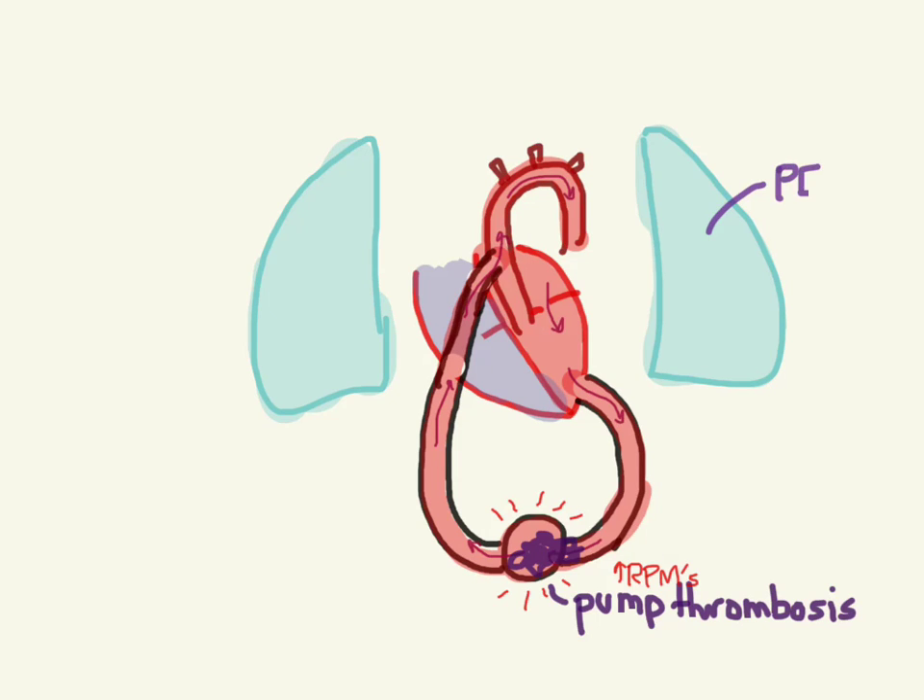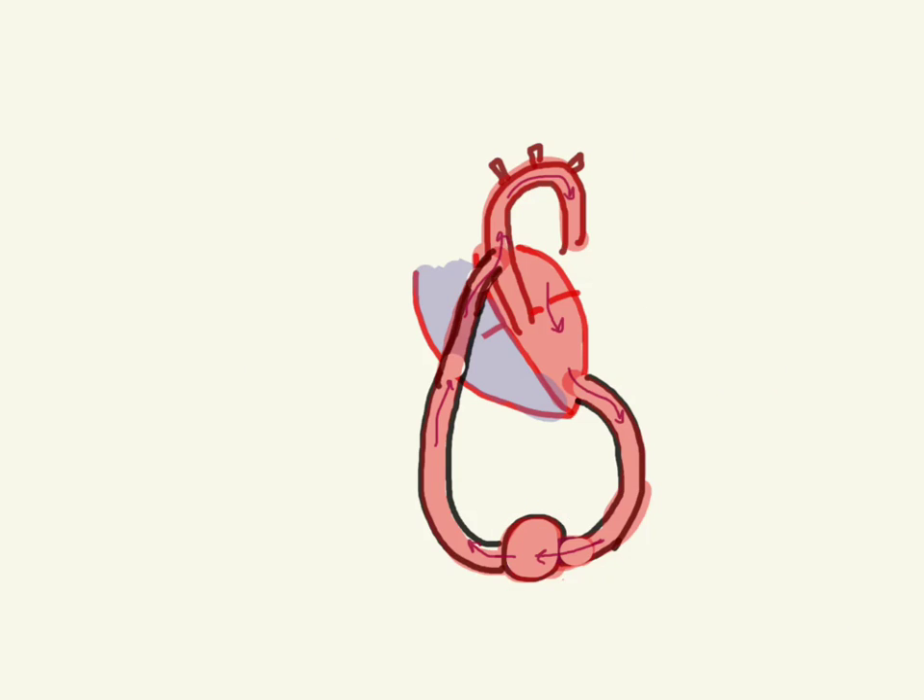These patients can also get PEs in their lungs, and again you'll ask the LVAD specialist whether it's okay to give TPA in those cases. Another thing that can happen is an LV suction event, which means the pump is sucking too hard and collapses the left ventricle. The suction controller should detect the increasing RPMs and lower them to prevent this, but if it doesn't, talk to your LVAD specialist to adjust the settings. You might also need to give a bolus of fluids to push through the obstruction.